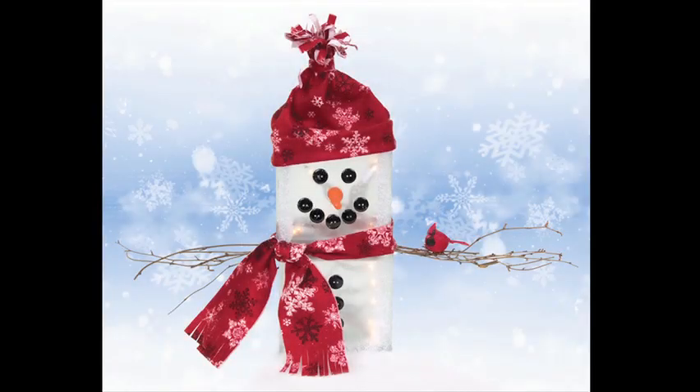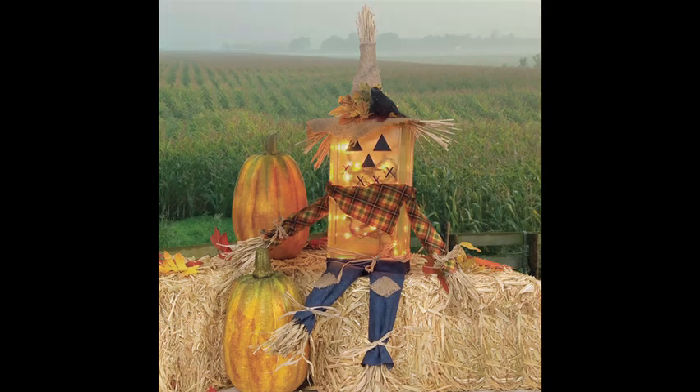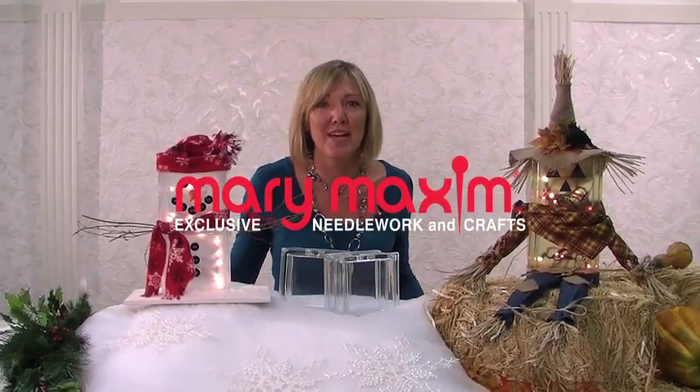Hope these hints help you to easily complete this project, which is sure to add warmth and charm to any room. And as always, for more great ideas, check us out at marymaxim.com.